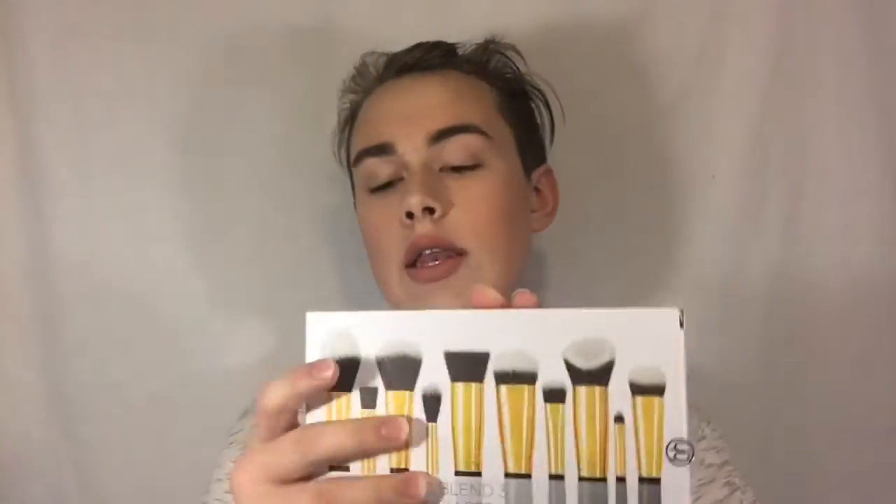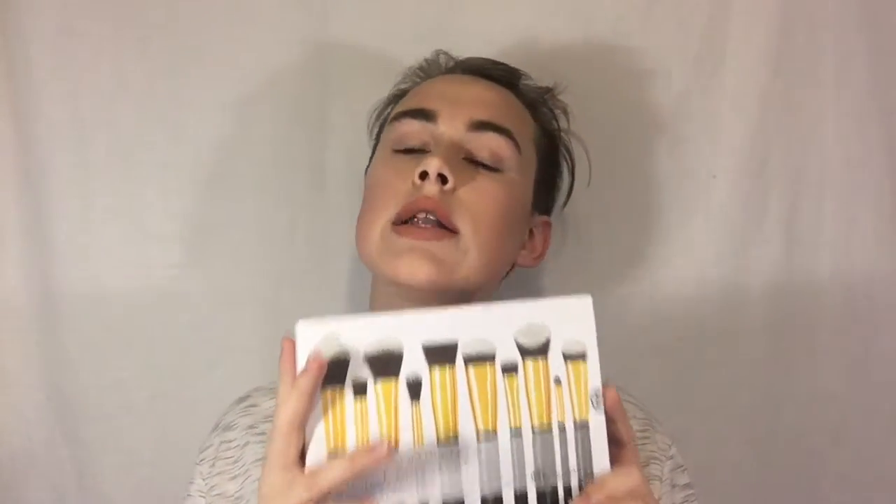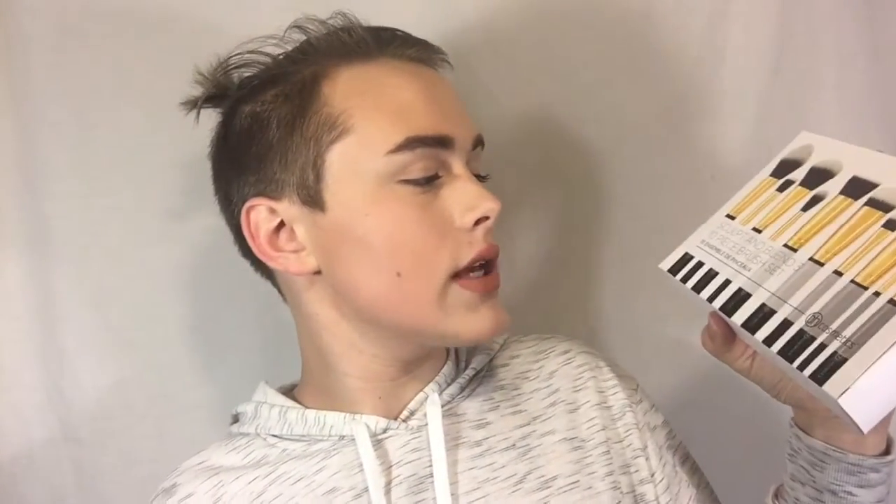The first set I'm going to be showing you is the Sculpt and Blend 3 10-piece brush set. I have had both these brush sets for a little bit over two weeks, and the reason why I waited to do this video is to test these brushes out to make sure I really like them and see what they work best for. BH Cosmetics — they are vegan-friendly, animal cruelty-free, and let's get started.